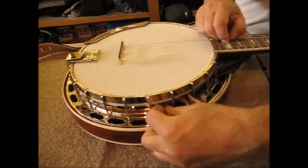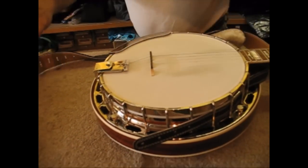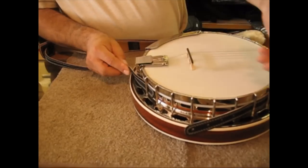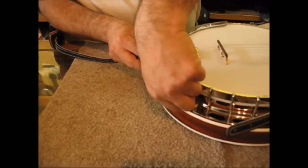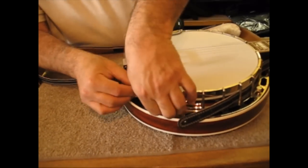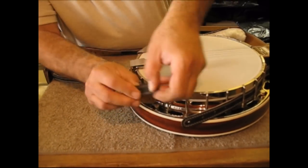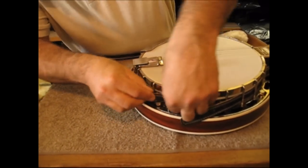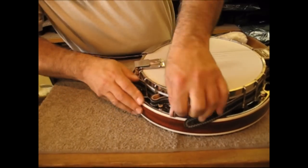Once you get to the bottom of the banjo, just let it hang out while you go and work the other end. Starting from the opposite end of the banjo, start feeding it through the spokes, under the spokes. When you get down to the center, you will again let some overhang come out, which will allow us to put the Chicago screws in.